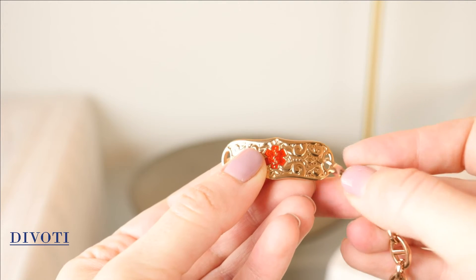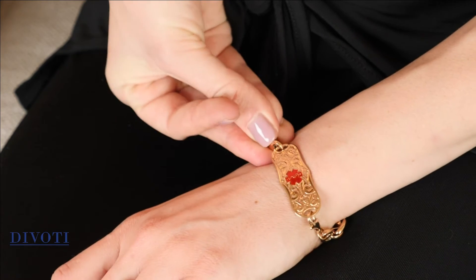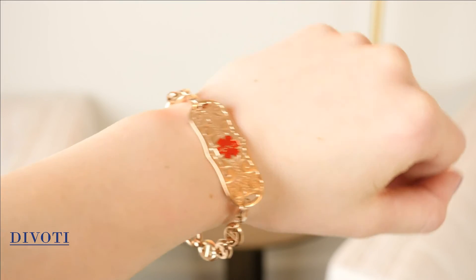First, attach one clasp to a hole in the ID tag. Then, secure the tag against a soft, flat surface, such as your leg. Attach the other clasp into the remaining hole in the ID tag. That's it! The process is simple and easy. Enjoy your bracelet!